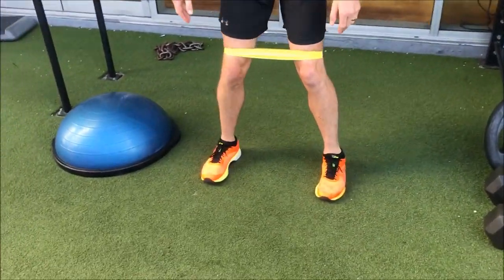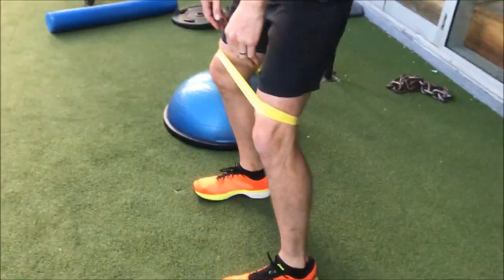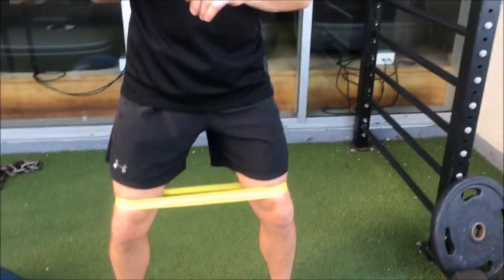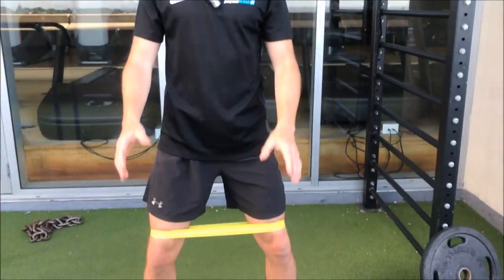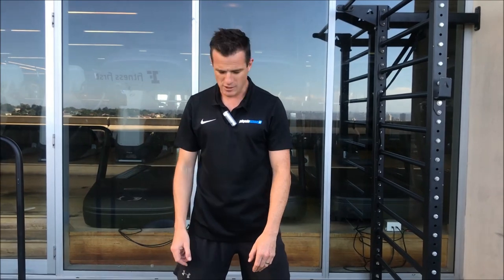With all squats, make sure your feet are nice and wide. Knees need to be out over your feet — don't have your knees rolling in. This is going to teach you better squat patterning as well. There's no point putting weight on if you can't squat correctly. Get your squat pattern sorted first in weeks three and four, and then next stage you'll put some weight on and get some real strengthening going on.